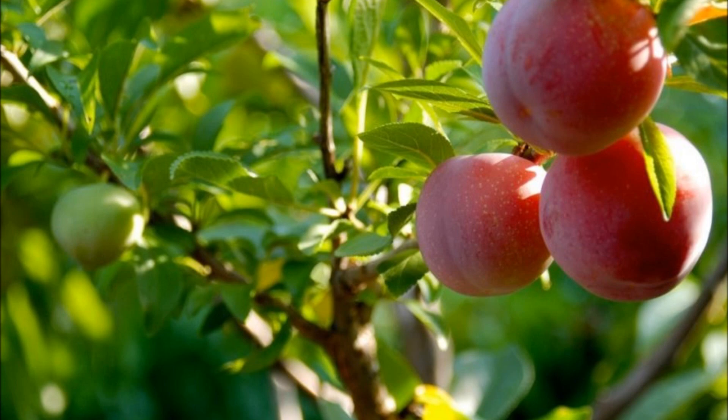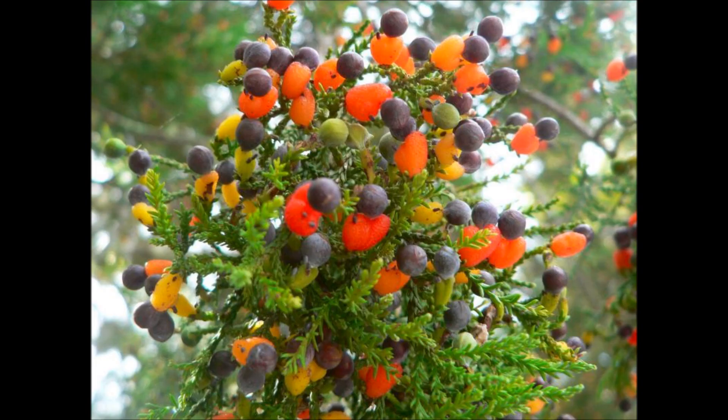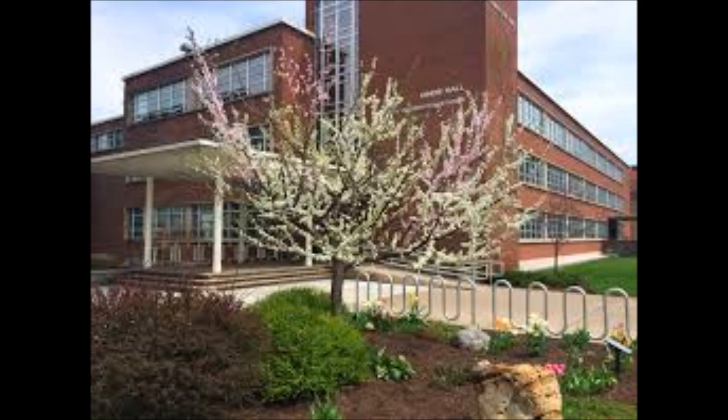Grafting a tree can be a complicated matter for just one variety. But imagine grafting 40 different fruits and nuts in one tree — that's exactly what Sam Van Aken, a sculpture professor at Syracuse University's College of Visual and Performing Arts, has done.